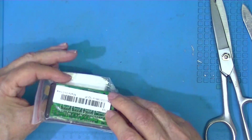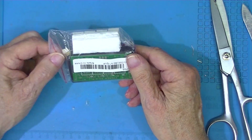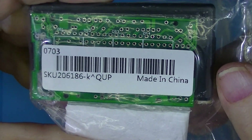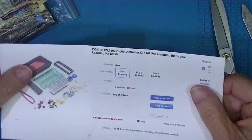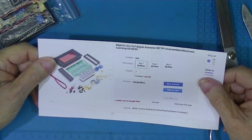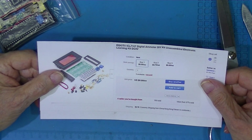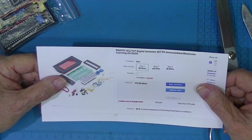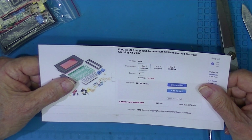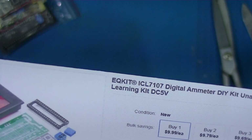This is an ammeter kit. I have no idea what it does — what full scale is, what resolution is. It's an EQ kit. The reason I ordered this was because that's the same company that makes the 30-volt 1-amp power supply, sold on eBay as being a Highland product. It looks like a Highland product, but the only marking on it, on the circuit board, is EQ kit.